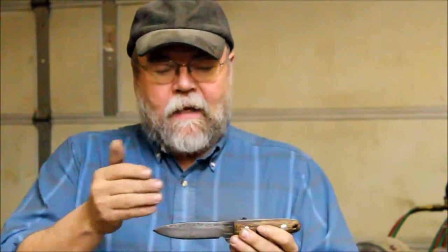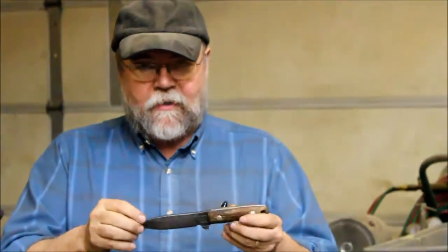Hi, it's Nate with Reptile Tool Awards. A lot of times we get a question in relationship to sharpness, hardness, and toughness on our A36 card.